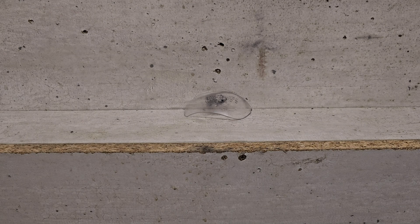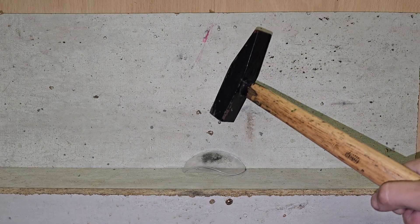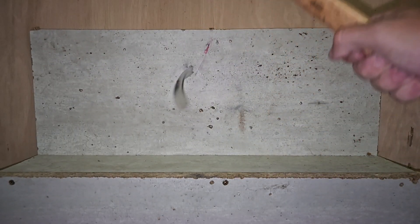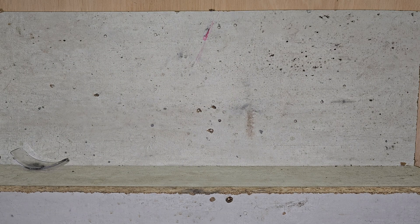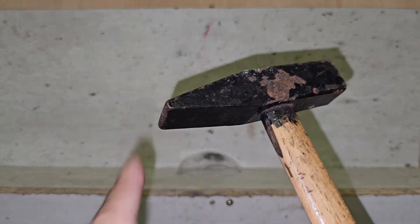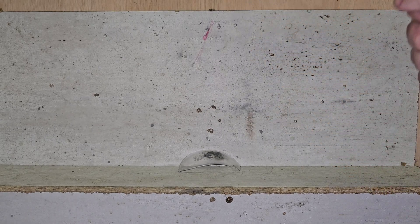Now I actually want to see what a hammer would do. Let's try that a bit harder and in slow motion. Okay, let's try that again but this time with the pointy end, and in super slow motion.